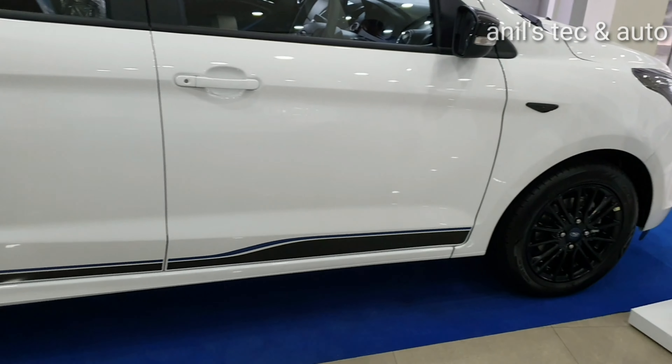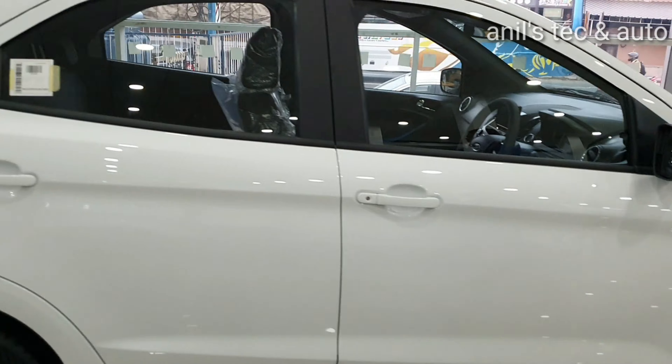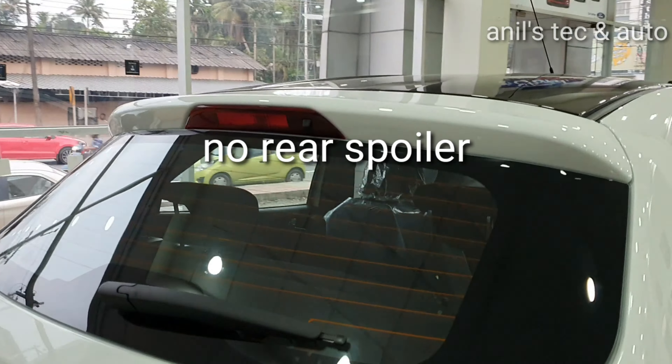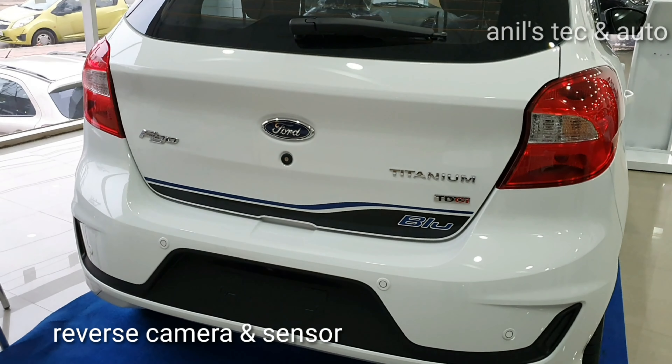You can see larger 15 inch black finished alloy wheels. Blue body graphics on the side. You do not get any spoiler unlike the previous S variant.